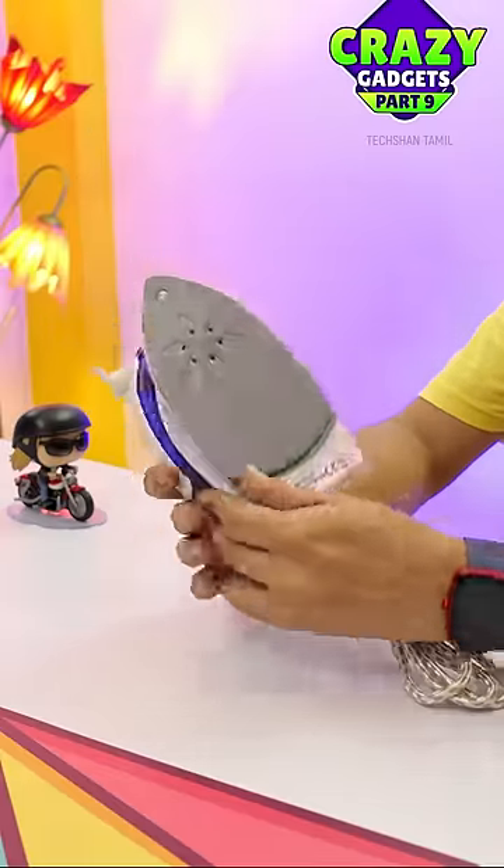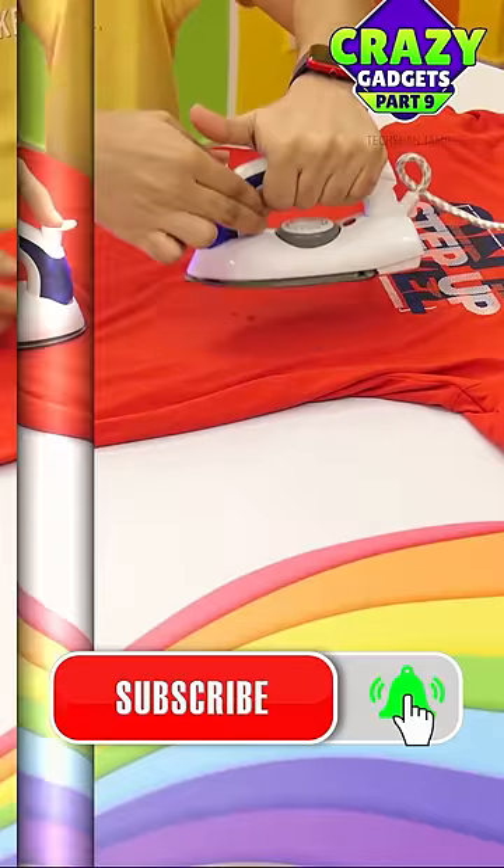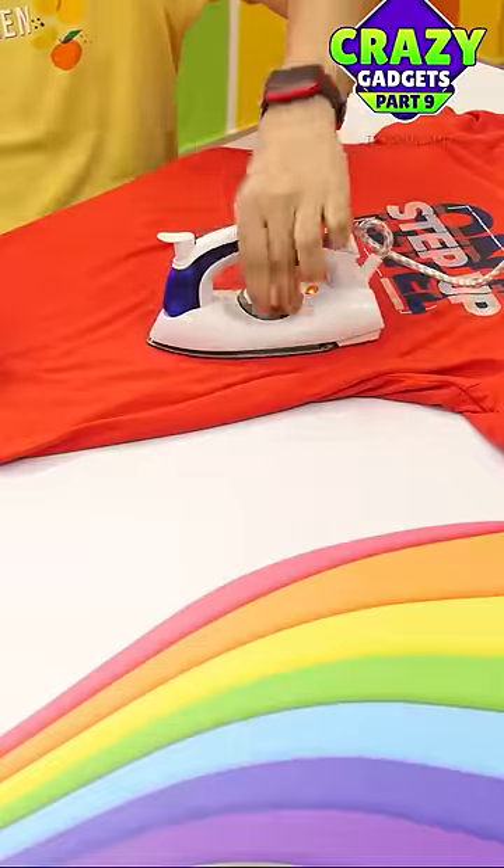Next, this is a foldable iron box — a 700 watt steam iron. If you use it, you fold it.